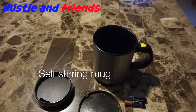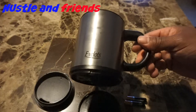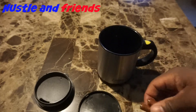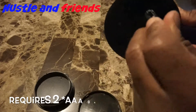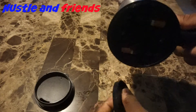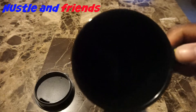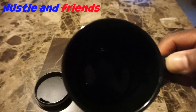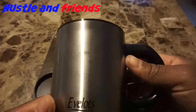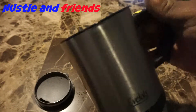Welcome to another episode of Hustling Friends. Check this out — it's a self-stirring mug I picked up today. Let's put two AAA batteries in the bottom, put the bottom piece on, and inside you can see there's a little motor. This is so cool. It's stainless steel and it's about 12 ounces.